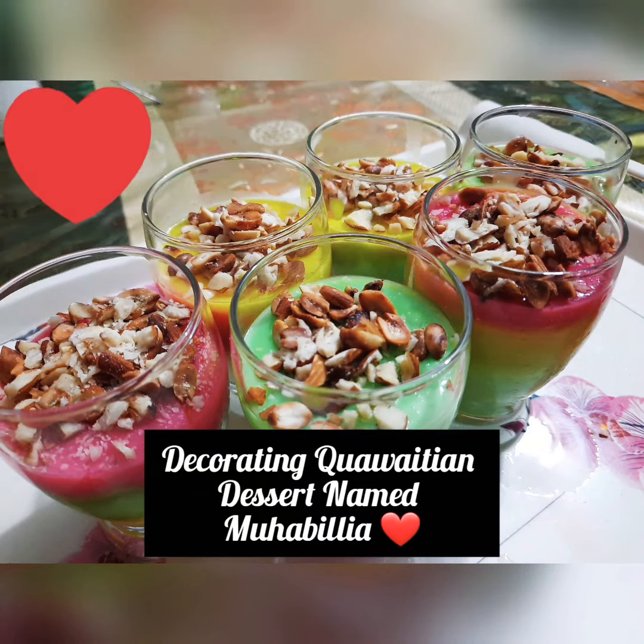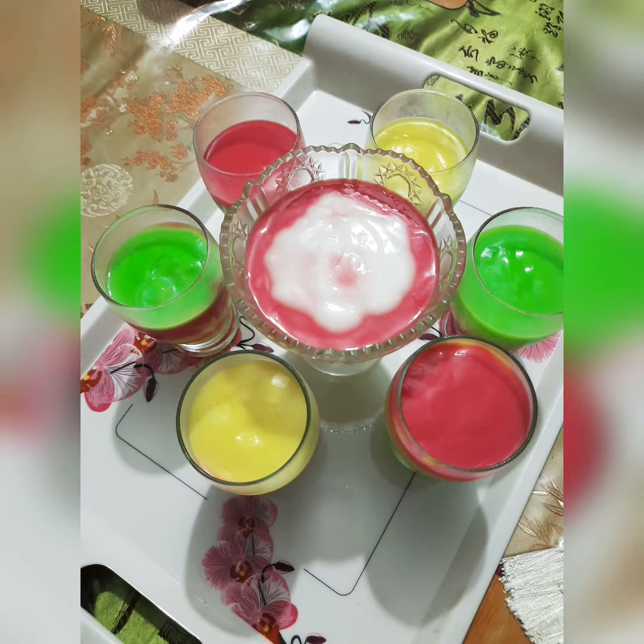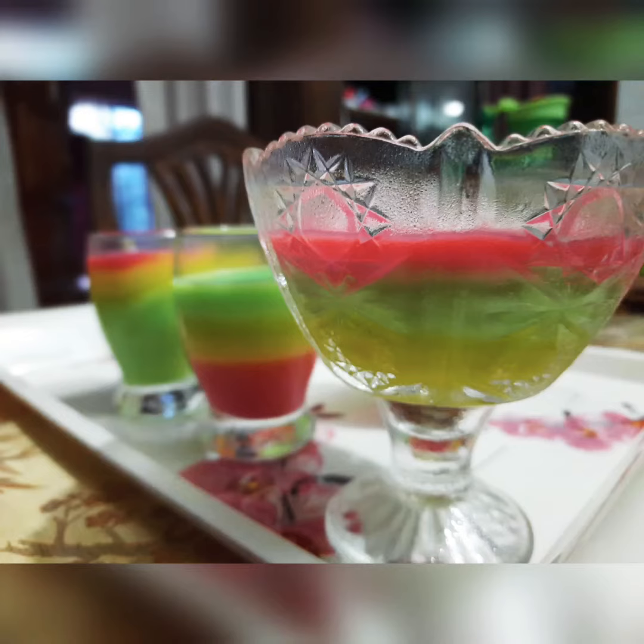Assalamualaikum everyone, this is Varzanak Abishammi and welcome back to another brand new video. I am very happy to introduce you today. Today's recipe is a Kuwaitian dessert named Muhalabiya.